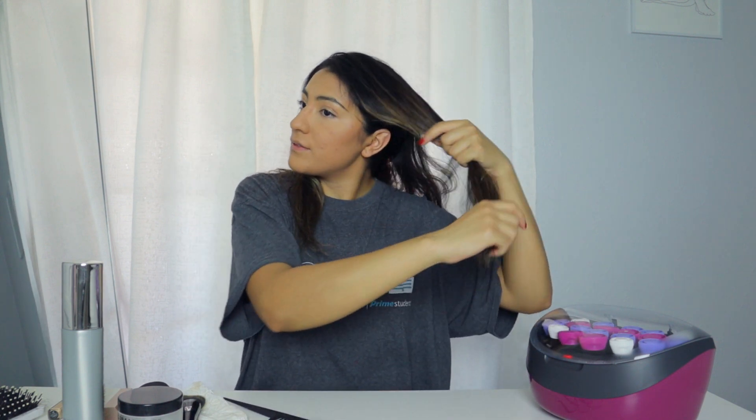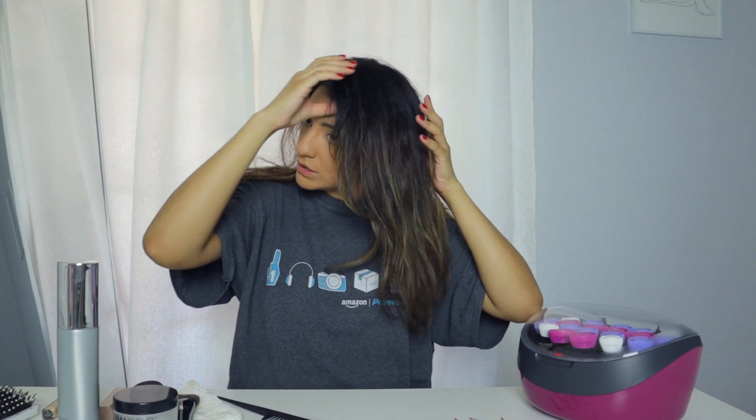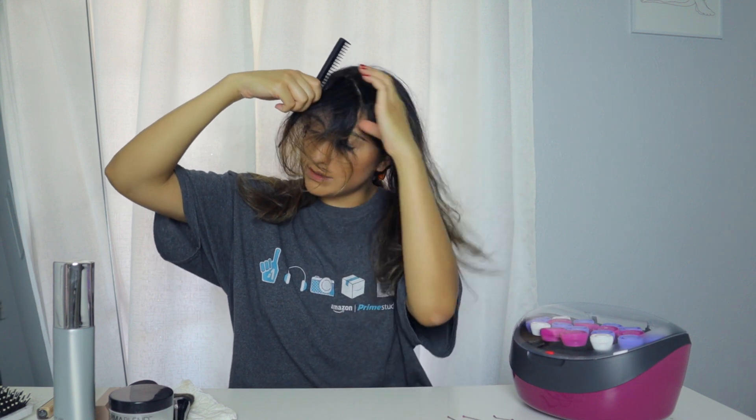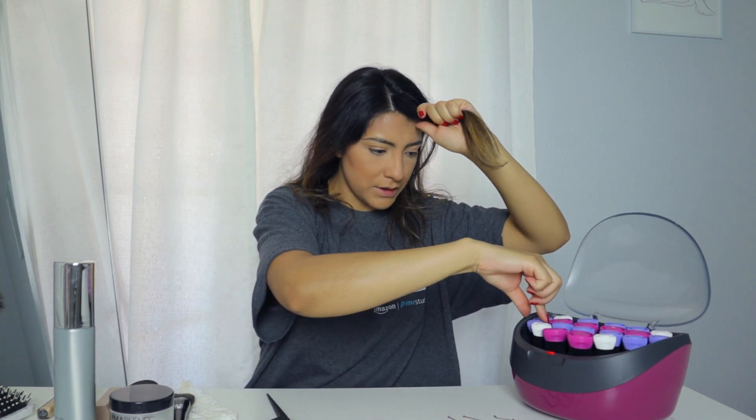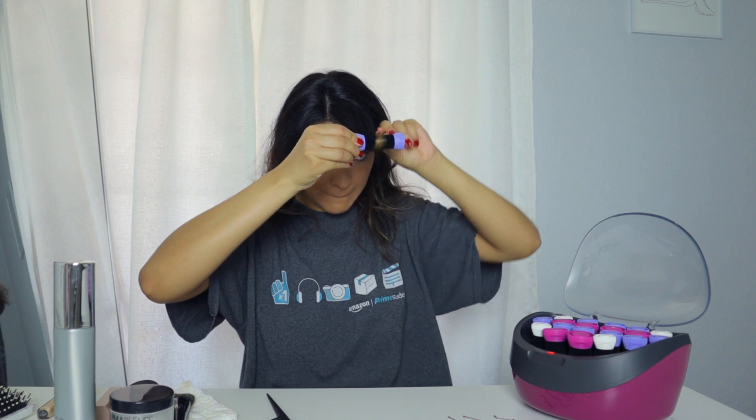I think they're ready because they are hot. The directions said to start in the front and then work yourself back, working in sections. So I'm going to just section my hair to make it easier for me. I've been liking my part in the middle recently — I switch back and forth between the middle and the side. So this hair section is going to be by itself.